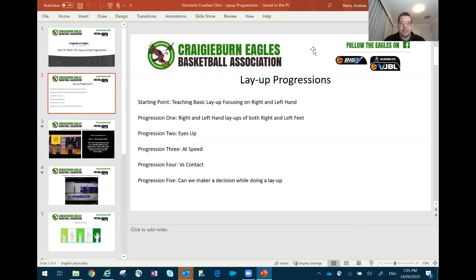Basically the start is we want to teach the basic layup focusing on right and left hand — and also correct footwork. So correct footwork, the right and left hand, and then progressing the next step is doing right and left hand layups off both our right and left feet. That's very important in this day and age with the dribble drive perspective — being able to use both sides of the ring can give you a massive advantage over your opponent.